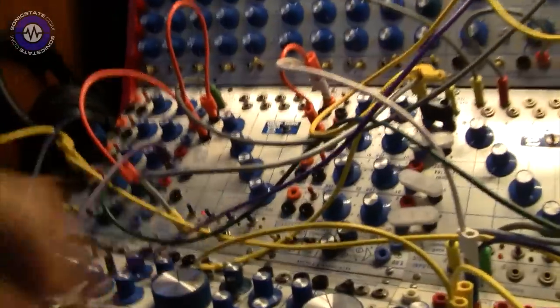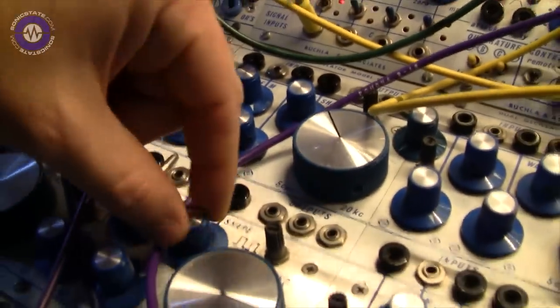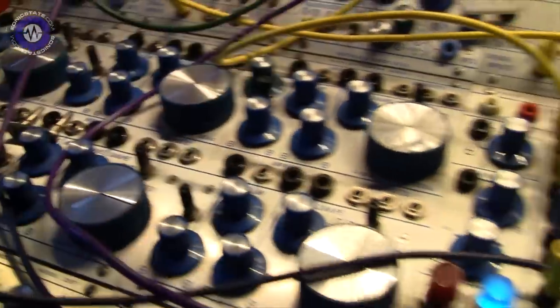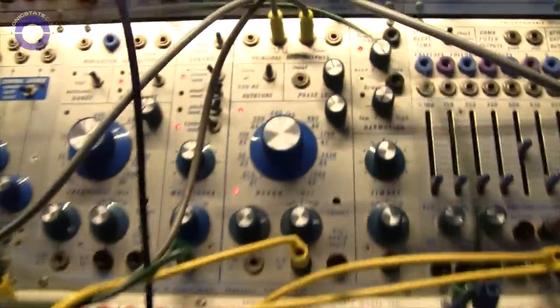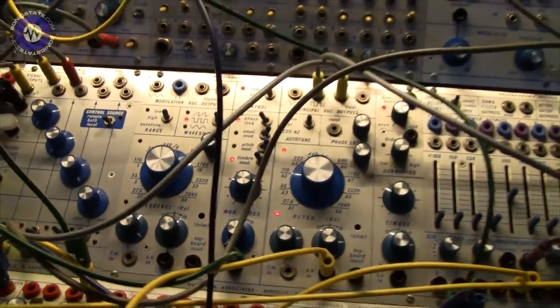You get multiple voices out of this one — it's eight oscillators, or rather four double oscillators. There are three of the original 258s, which are dual: one sawtooth, one sine-to-sawtooth, and one sine-to-square. And then there's a complex one, the 259, which is a more advanced one that came out later — that's probably the most well-known Buchla tone, with the wave shaper and the timbre controls.